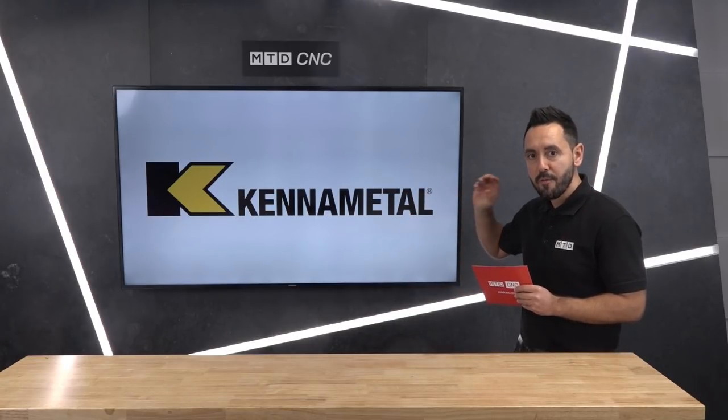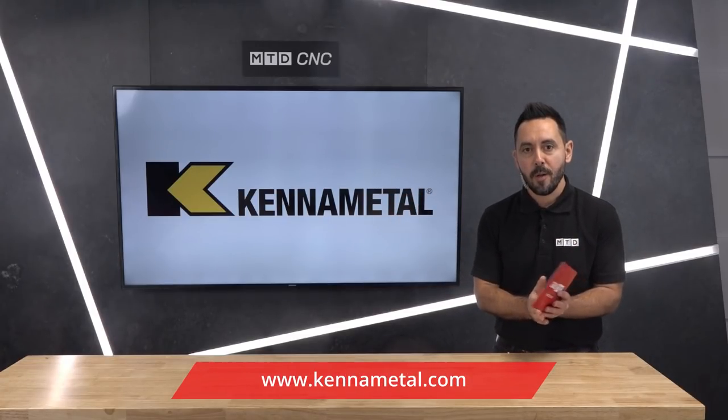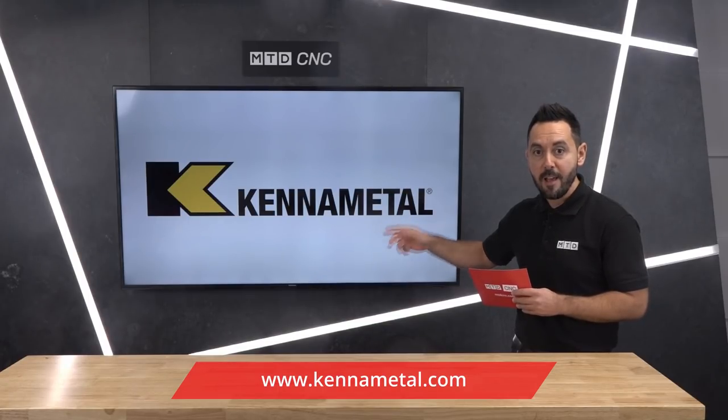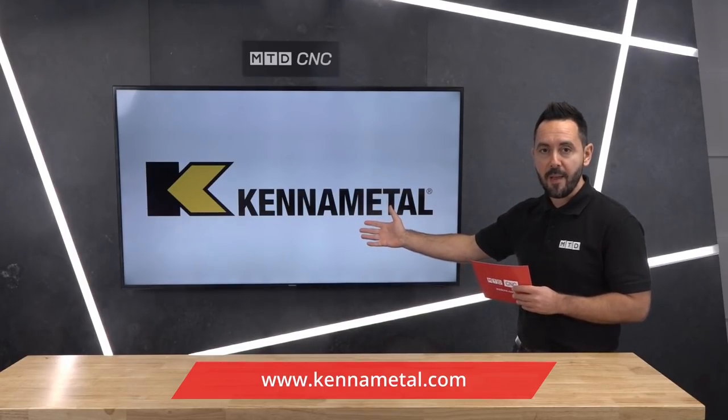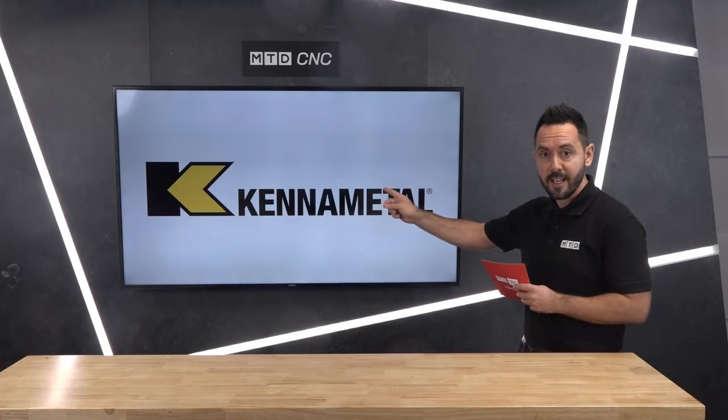Michael, it's been an absolute pleasure to review the latest innovation from Kenner Metal in this technical corner, and I'm sure this solution will benefit many engineers around the world. If you want to find out more about the latest solution for fine boring and roughing, contact Kenner Metal.